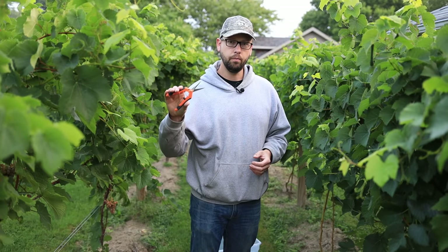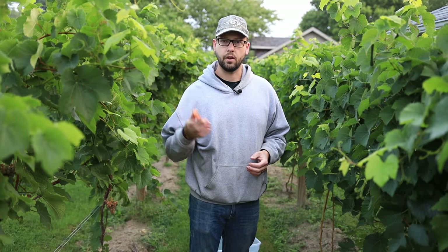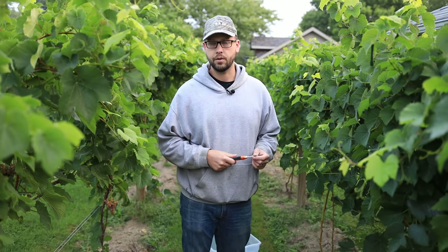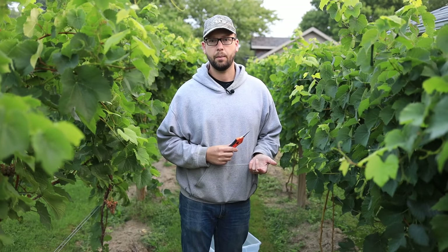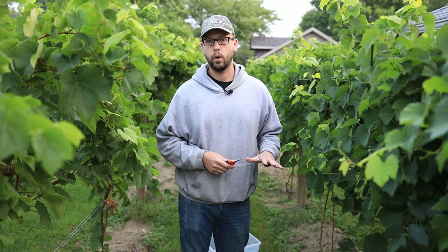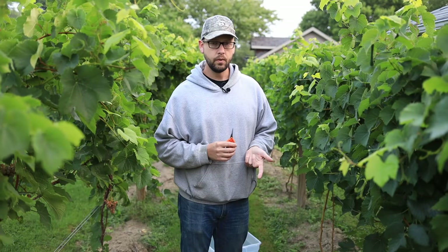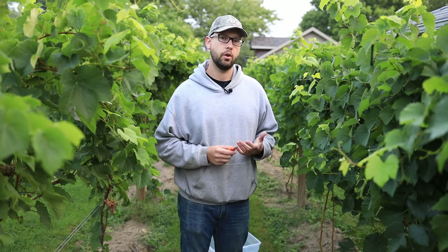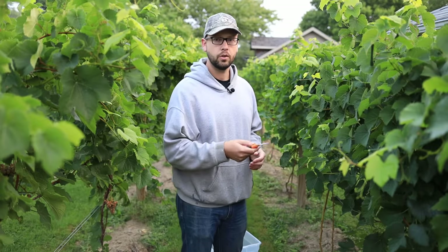I've got some cheap hand pruners and just a bin — I'll put a link in the video description. It's a really good morning to pick because it's nice and cold out, only about 50 degrees Fahrenheit. That's really good for picking white grapes because I want to make sure not to over-extract, especially when I take them to the crusher and into the press. Make sure your crusher and press are ready to go, and if you can't take them straight there, keep the grapes chilled.